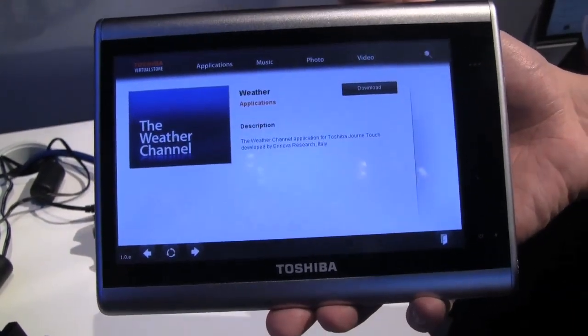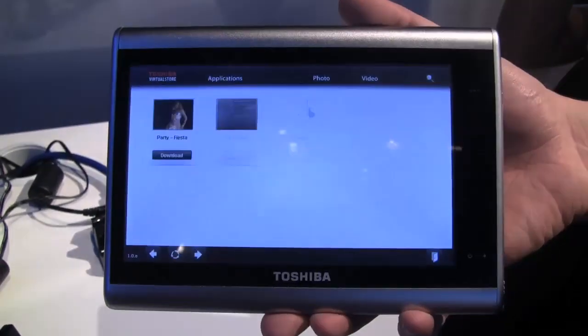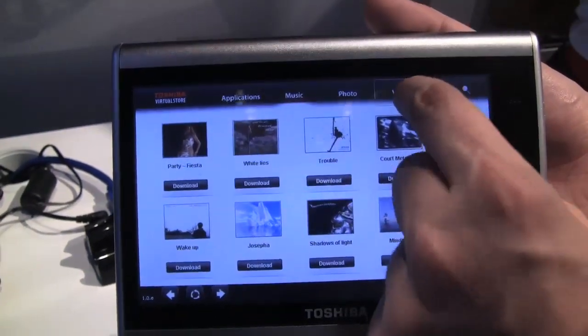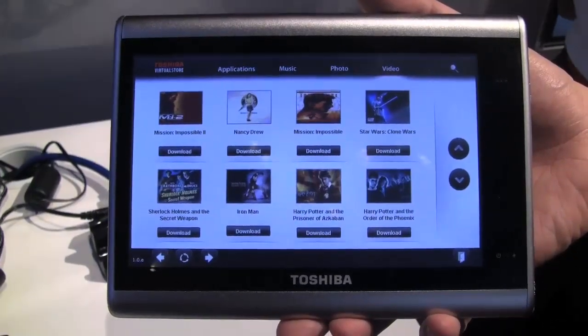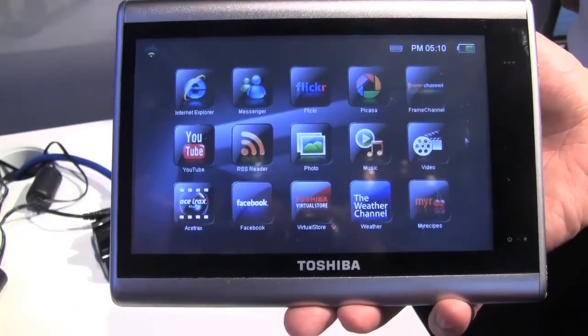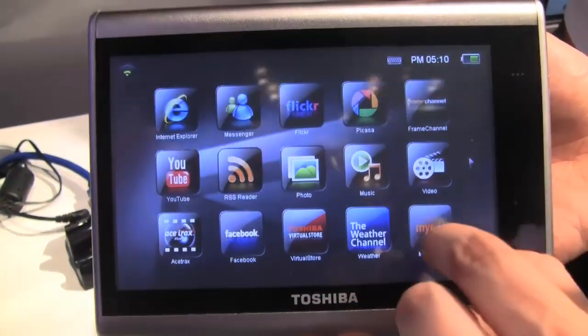Over here is a Weather Channel application and we can also download music or download videos. So let's take a look at how these applications look. What I really like, because it's a different usage scenario, is My Recipes.